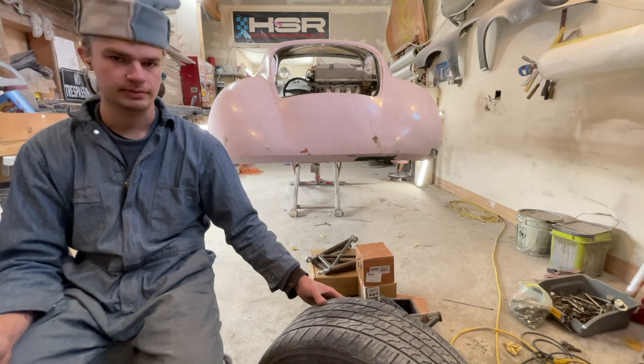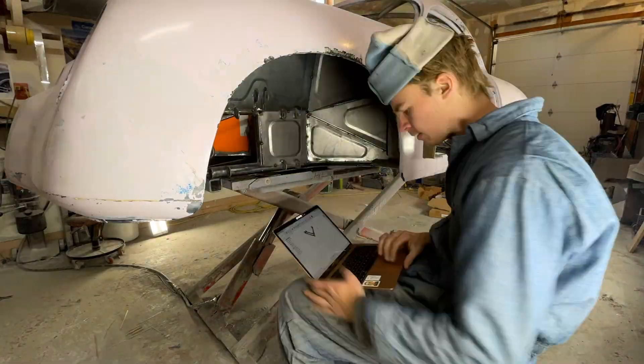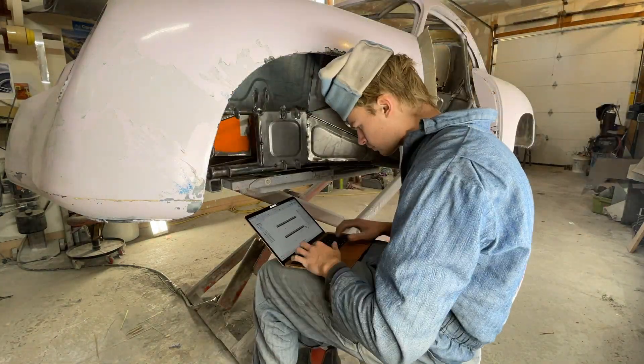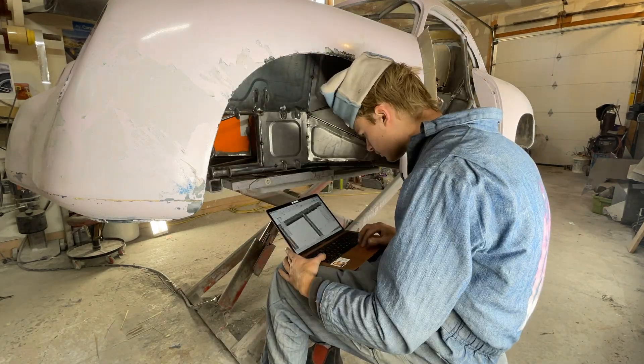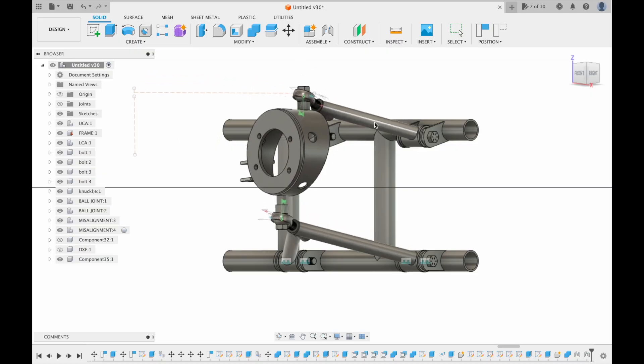By the end of this episode, if you're seeing this, I'll have something to show. I started out by replicating what I already have onto the computer, and from there I could replicate the control arms and figure out all the geometries.